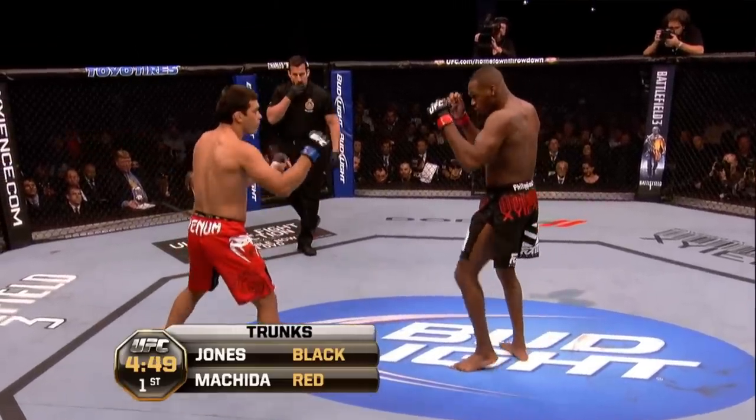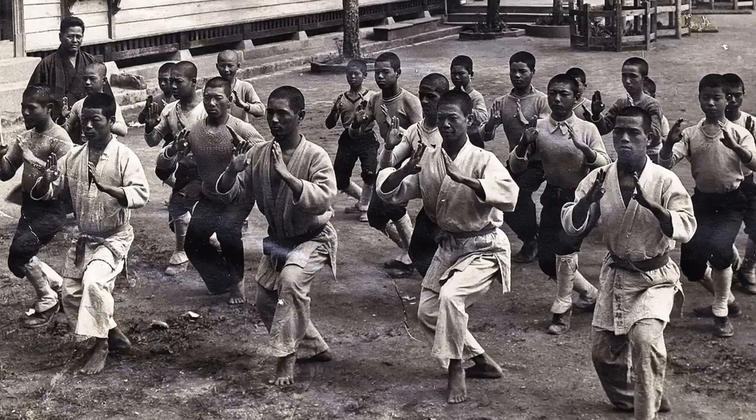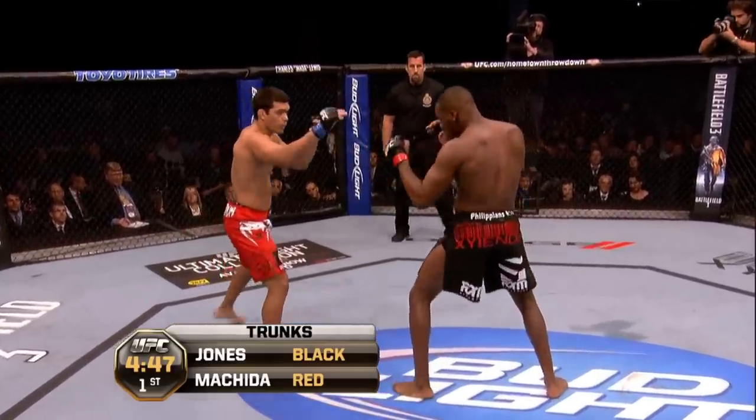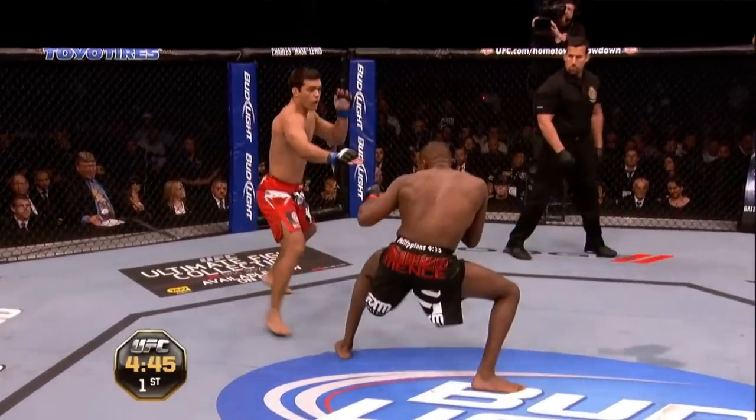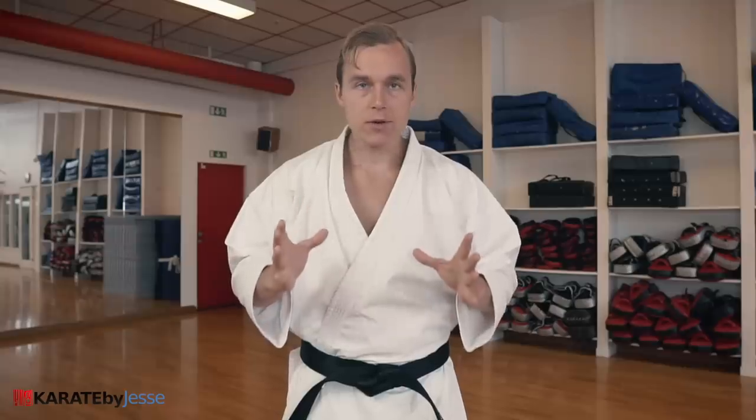If you take a video of a full contact fight and press pause at random moments, you will always see a person going into or out of the classical stances you find in the Eastern martial arts. Because you're not meant to be static — they're dynamic — and the reason requires you to understand the human body.